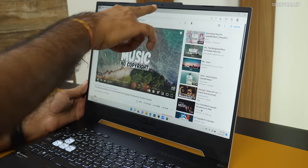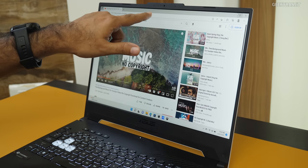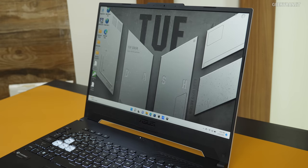Moving to the webcam — we have an integrated 720p webcam. Recording this video with the built-in webcam of this Asus TUF Dash laptop, with audio recorded via its internal microphone. This is the video quality you can expect for video calls, Skype calls, or Zoom calls.